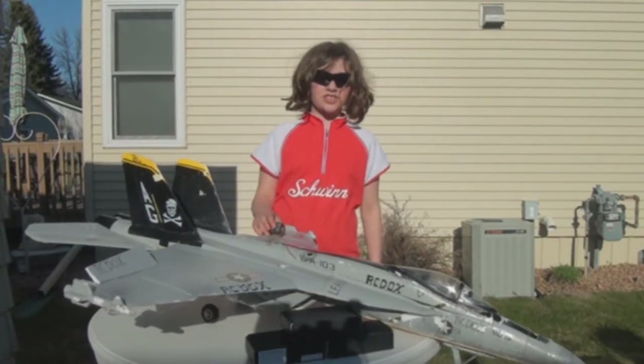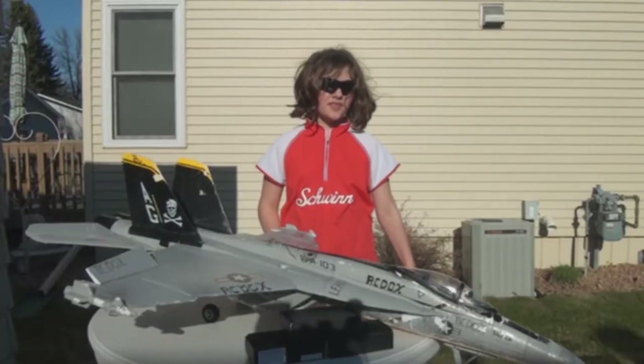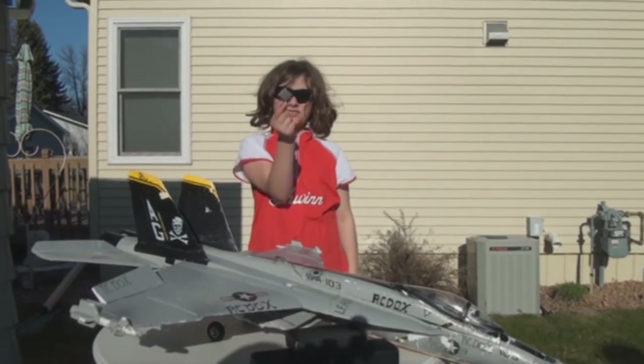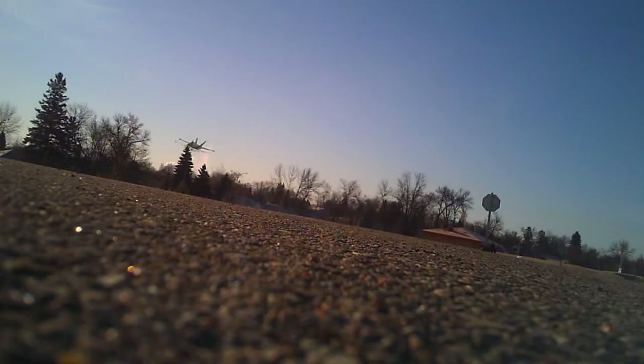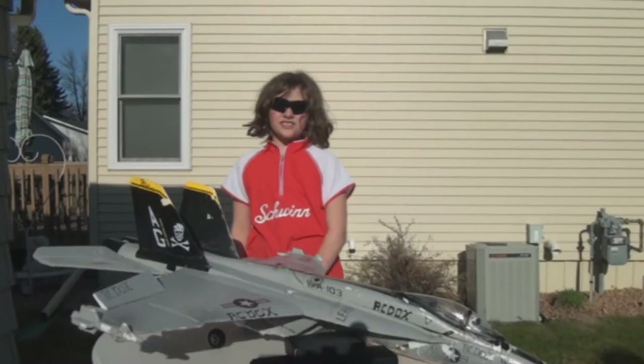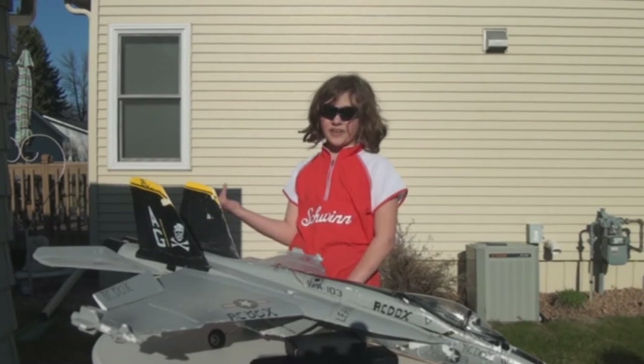One of the ways to be different is to get different shots. One tool we use for that is the Mini Dice camera, or the Cube camera. This is really a terrific camera. We got it at Hobby Pirates for about $40, and it's 720 video, which is pretty good.